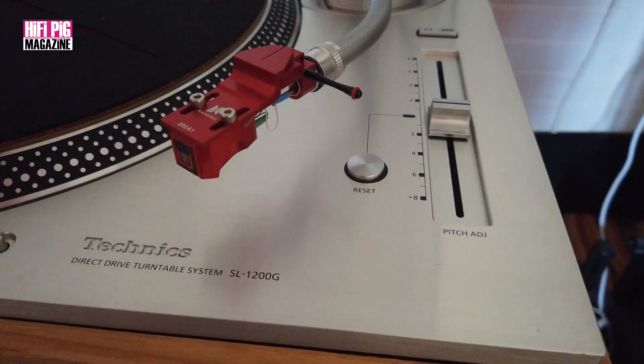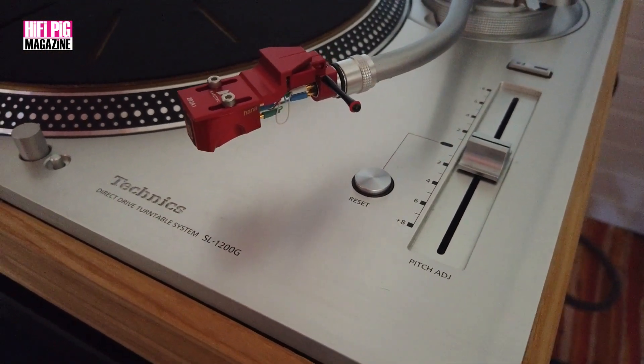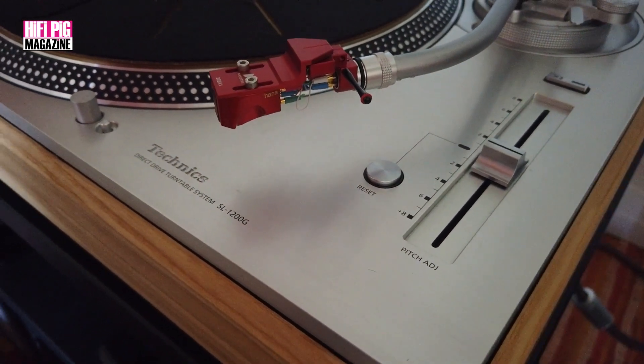So the Technics 1200G — why do I use that when we've got other turntables we could use? I do have other turntables: I've got an SME 10 with a 309 arm, I've got an Origin Live turntable, and all the rest of it. Since this arrived, I've pretty much not used any of those.